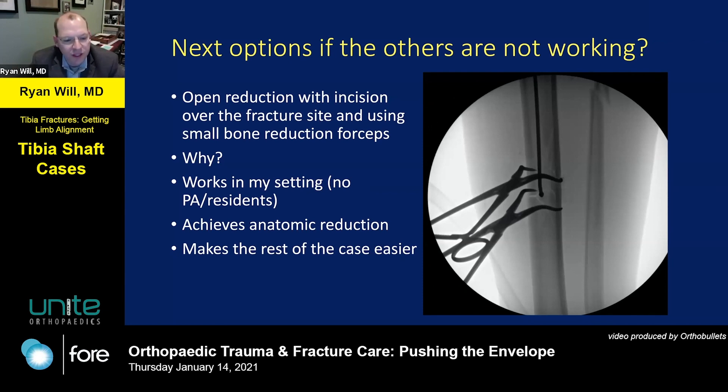With other fractures, we have no problem making incisions on forearms to reduce those fractures. Analogous to that is the tibia and fibula. We've been taught the dogma that you can never open these injuries, and I would challenge that. You can do open reductions with small bone reduction forceps, respect the soft tissues, and get really nice anatomic reductions. It makes the case much easier once the fracture is already lined up.